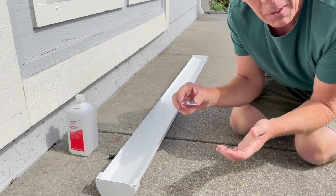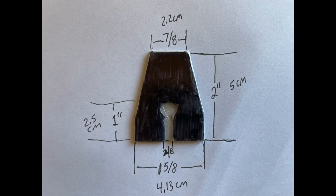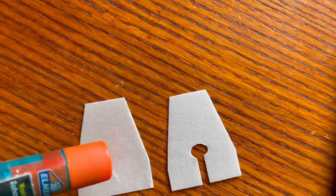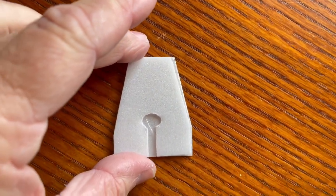Here are the dimensions for the boat I used. There are actually two pieces — one solid and one cut out. Then you just glue them together, either with a glue stick or some kind of glue.